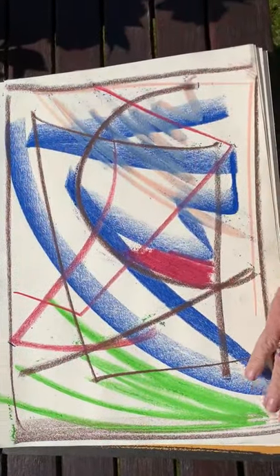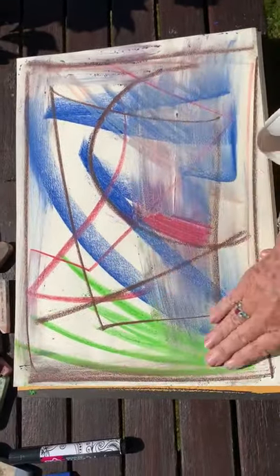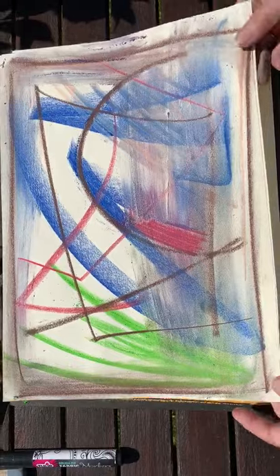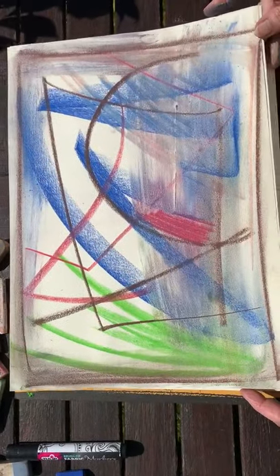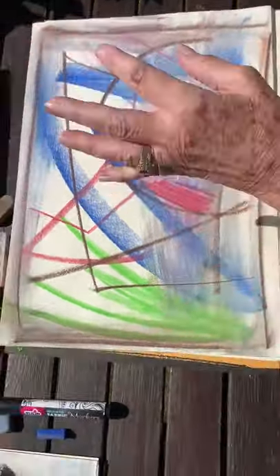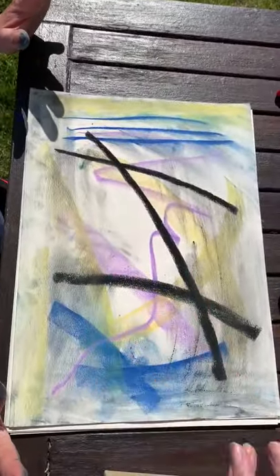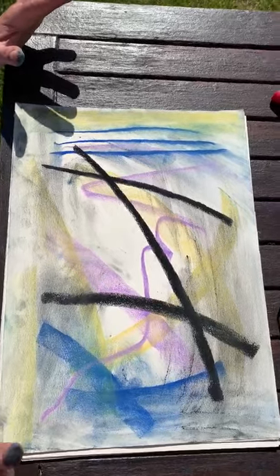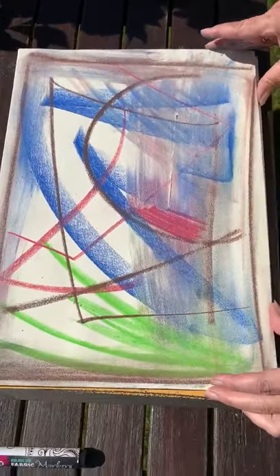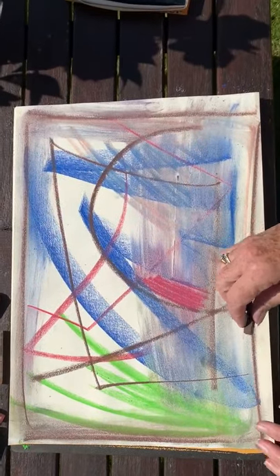Now we unify — we can smudge some areas. In the garden we can make a mess without needing painting clothes, which is very good. You left some white — you can use that as white from the paper, so we don't need to use white pastel. Next, we can take a dark color and see which lines we like.